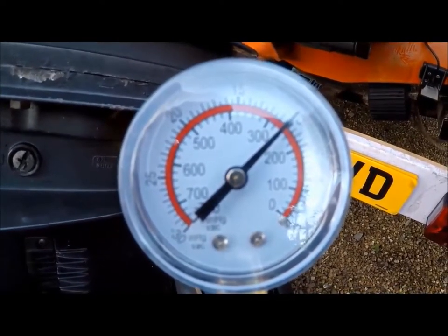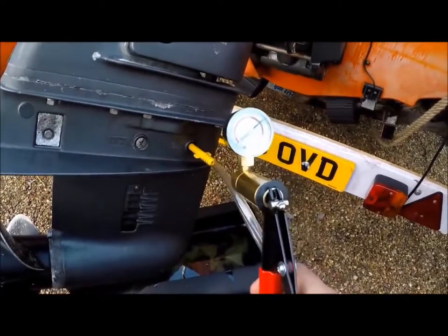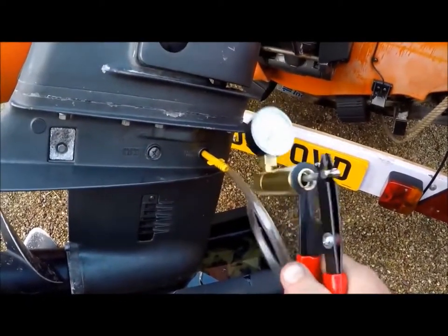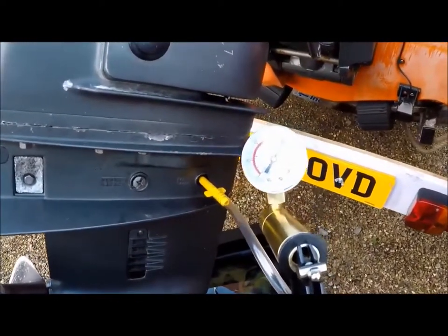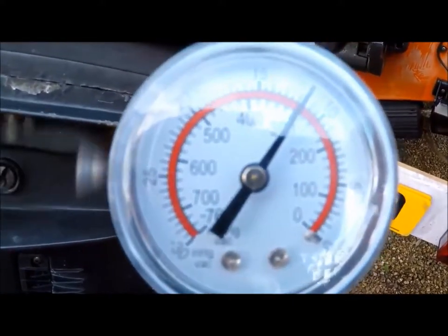Now one good thing about this little pump is it's got a handy little release valve underneath it. There's me getting a bit excited, putting a bit more pressure in.